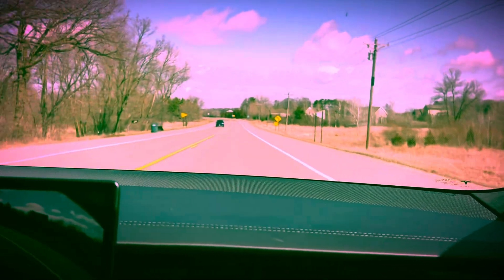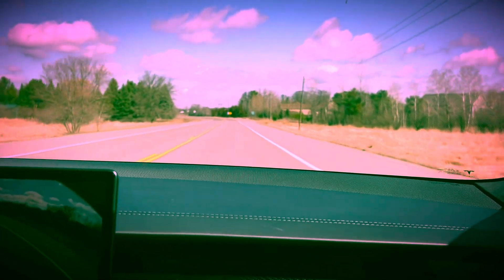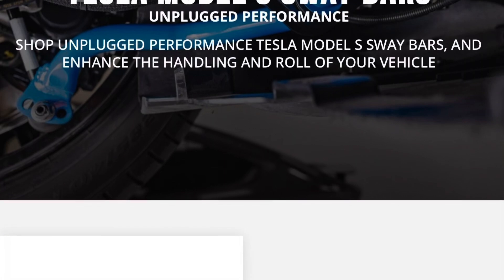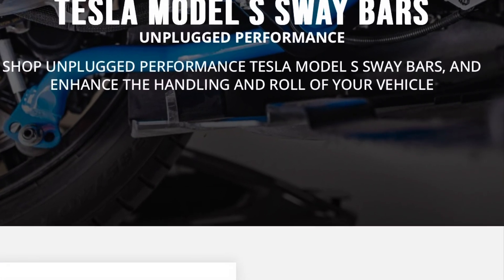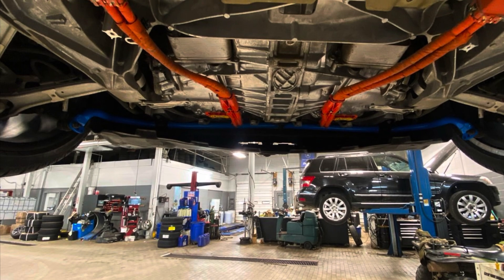There's a place in Minnesota that does some Tesla work and I had both put on there. So if you don't see the front one for sale on their website, you might just want to contact them directly.